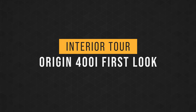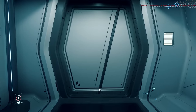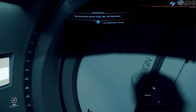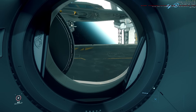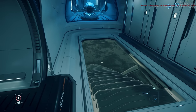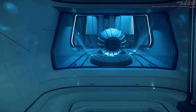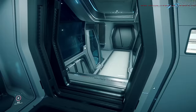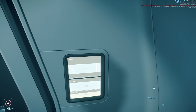Inside to our right here we have that door I was curious about — it looks like a docking collar. That's cool. It's probably the easier way to get out if you're EVA, rather than going through the bottom and messing with the stairs. Looks like we have a gravity generator there — a smaller variant of the one in the 890 Jump. They really need to label these buttons.